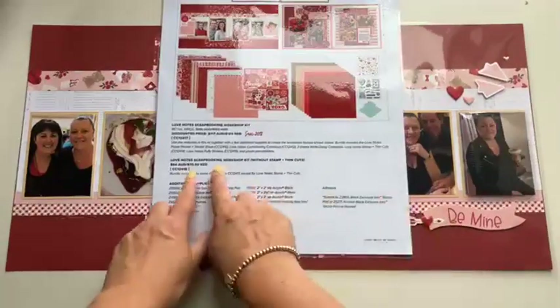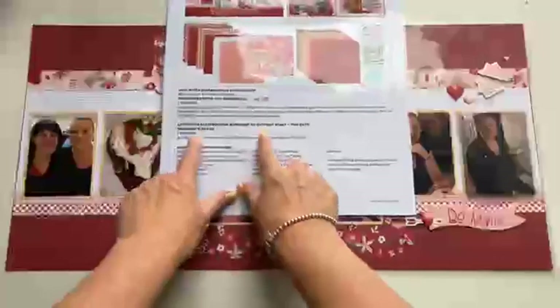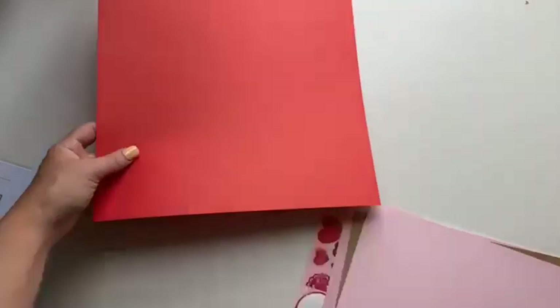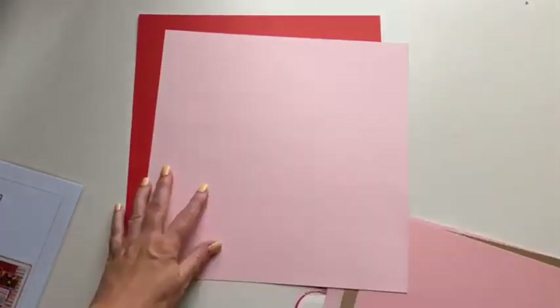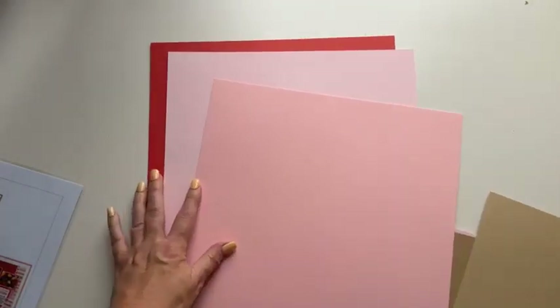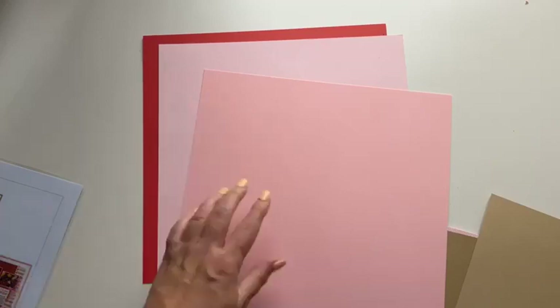I got the Love Notes Scrapbooking Workshop Kit without the stamp and thin cuts, so I'm going to show you what came in my bundle and how I was still able to recreate that layout without all of the products. I did get the coordinating cardstock, and you'll note our cardstock is two-tone in color.